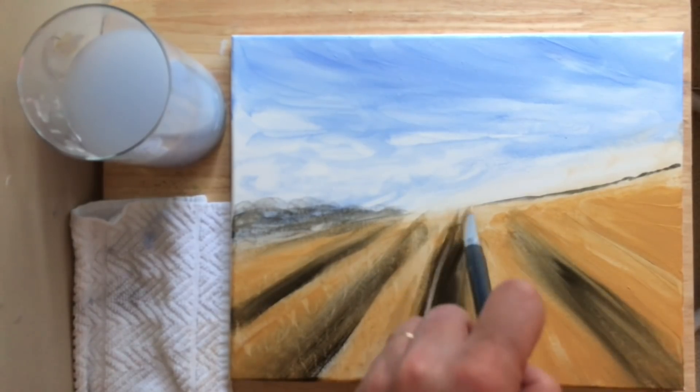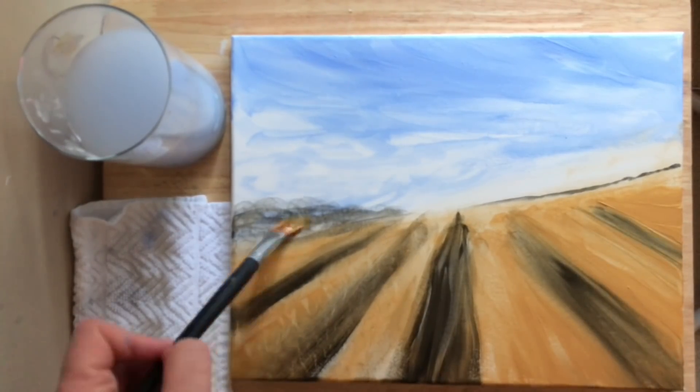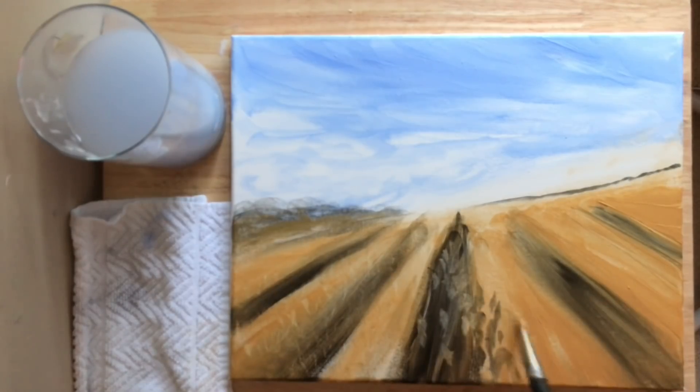Again going with that same shape — smaller in the distance towards the horizon and then it gets wider into the foreground. This creates a really dramatic shadow effect in a painting.